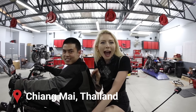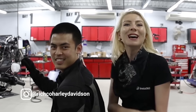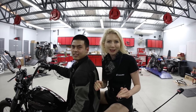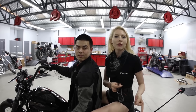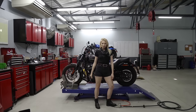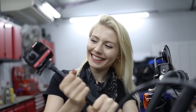Hey guys, so we are here in Chiang Mai, Thailand at the one and only Harley Davidson with my superstar rider Biu. Thank you very much, Biu. So we are going to take you guys on a journey to some of the hottest motorcycle spots in the whole of Chiang Mai.